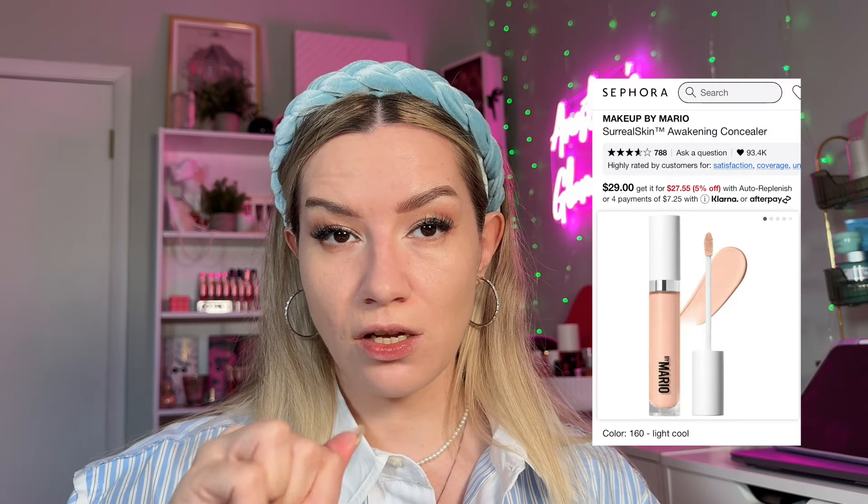Now let's go in with concealer. I have the Makeup by Mario in shade 160, which is a brightening shade — my regular shades are 180 and 200, but I like a bright under-eye. I'm applying a little bit under the eyes and in areas that need more coverage. Because the foundation is full coverage but lightweight, I can afford a little more concealer. I'm blending everything out with the same sponge I've been using for all cream products.